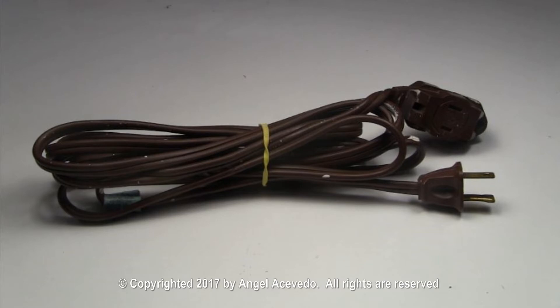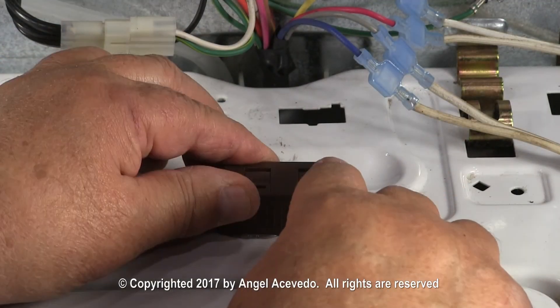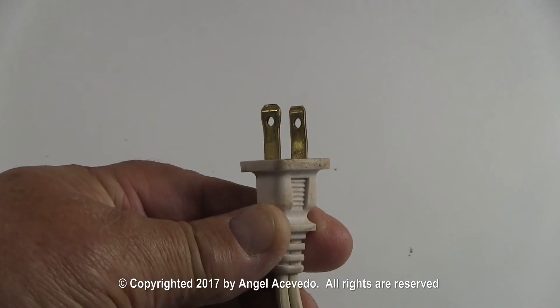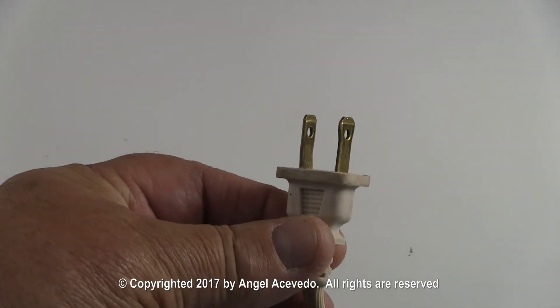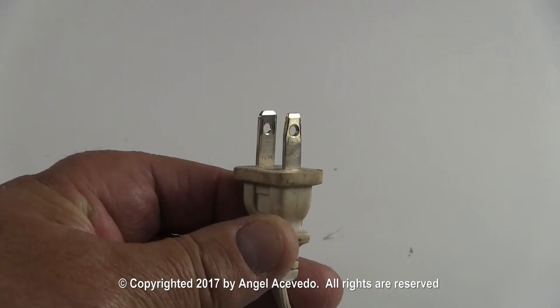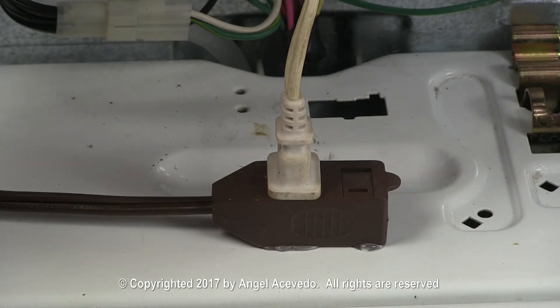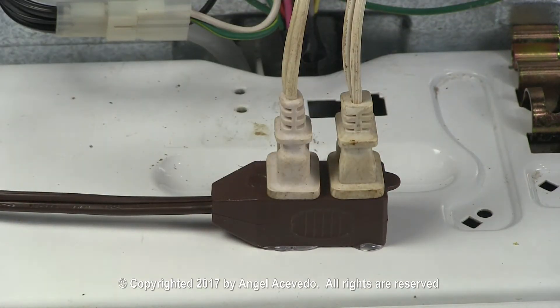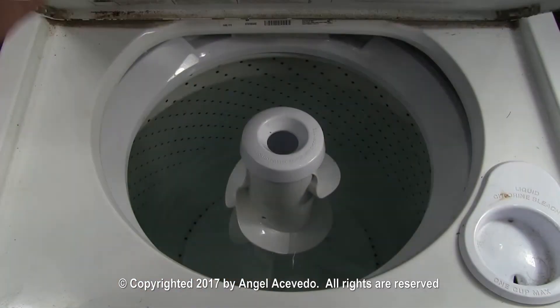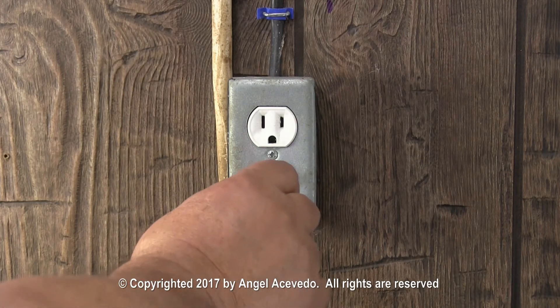Now you need an extension cord about 9 feet long to connect the test cords to it. Connect the test cord with the big and small terminals to the extension cord first. Then connect the test cord with the small terminals. Open the washer door to be able to see in what direction the motor is going to run. Connect the extension cord to the wall outlet.